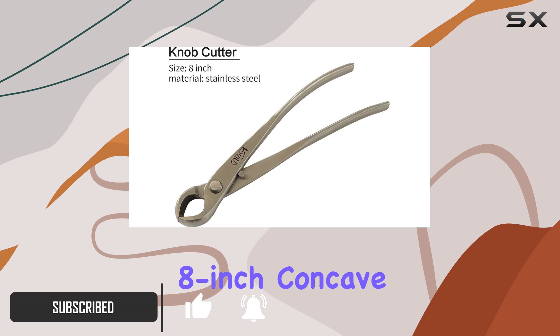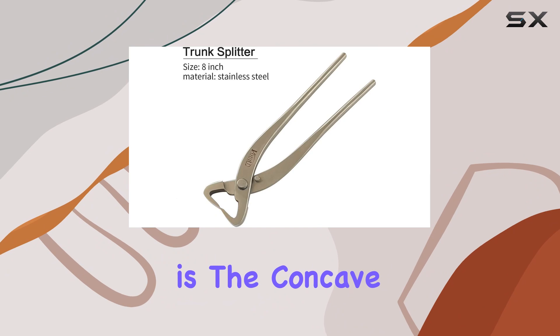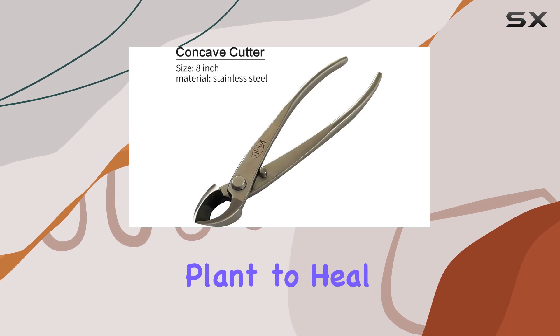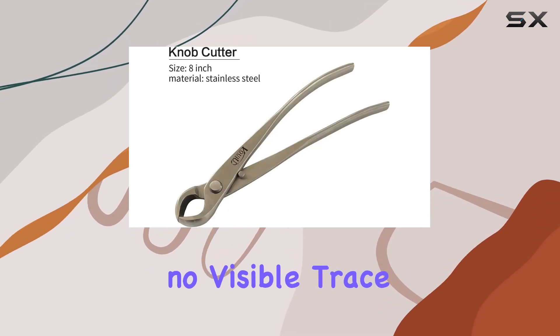The 8-inch concave cutter is perfect for pruning bonsai fork branches. What sets it apart is the concave, fist-shaped incision it leaves behind. This unique cut allows the resin from the plant to heal smoothly over the wound, leaving no visible trace of the pruning.